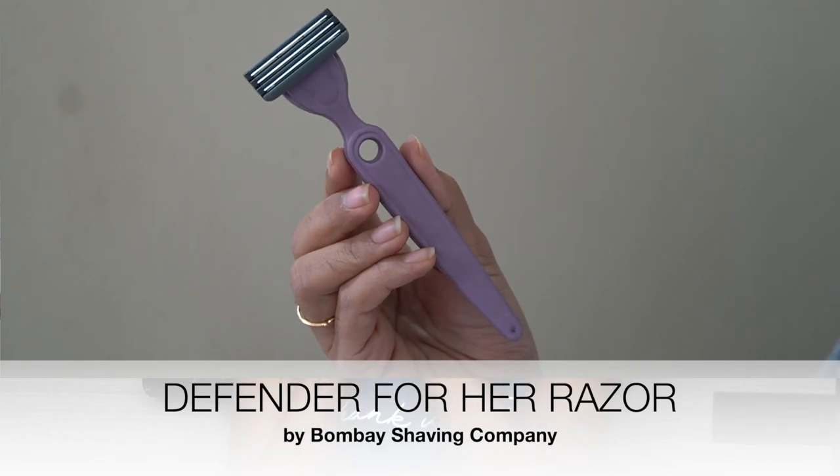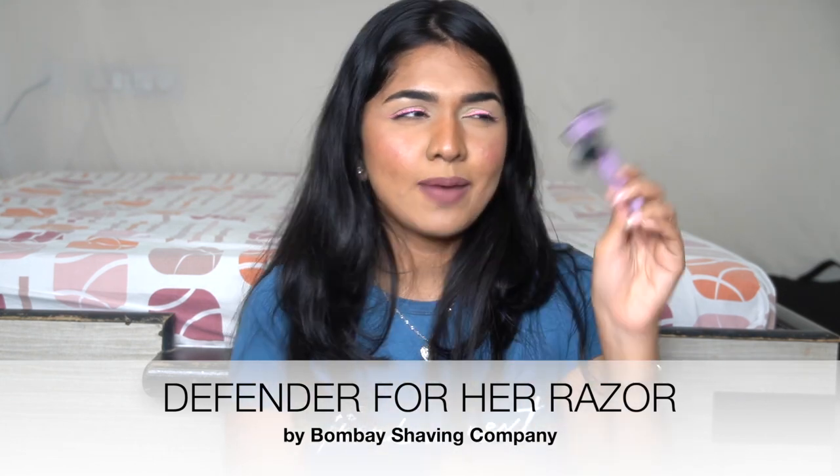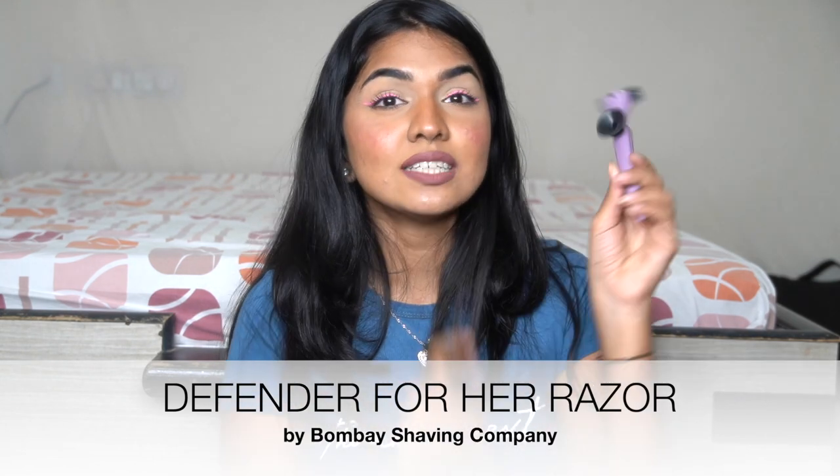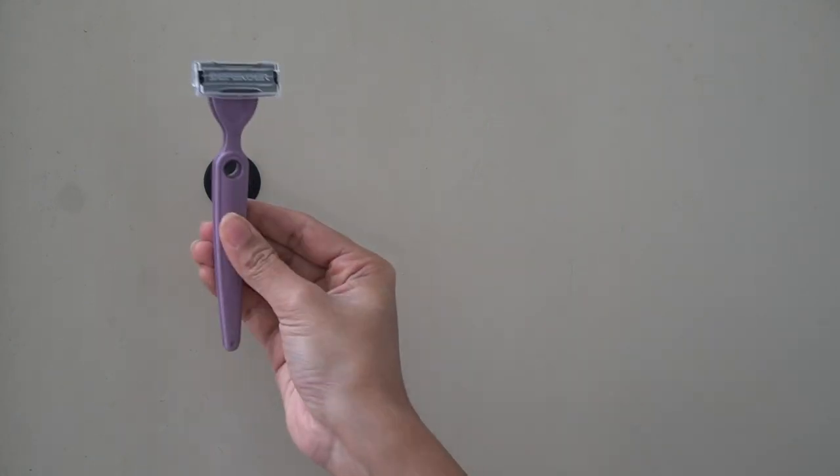Now the hero of the video — the Bombay Shaving razor, called the Defender for Her. One feature I love is the suction mount on the back. I never had a proper place to store my razor and it would always stay wet, but now I can just pop it on the wall and it stays clean until next time.